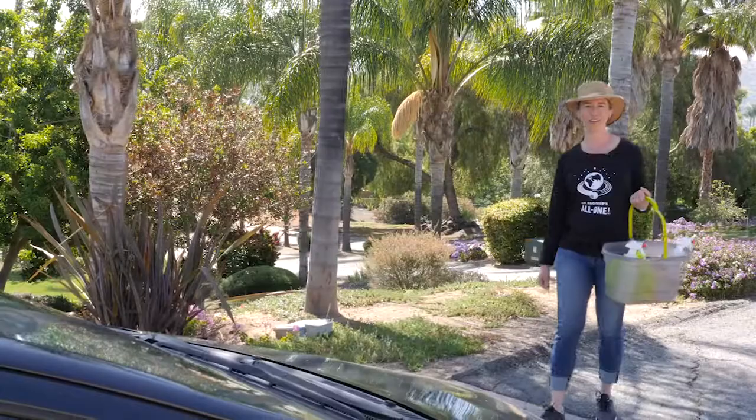Hi, I'm Lisa Bronner. Today we're going green with car washing. Being green doesn't mean giving up the idea of a clean car. Today we're going to clean this one with Dr. Bronner's Sal Suds.